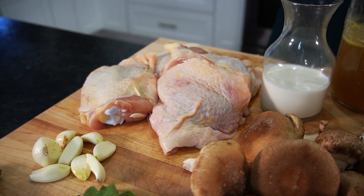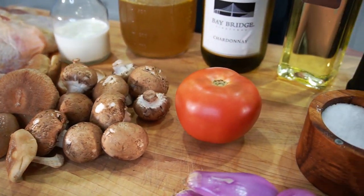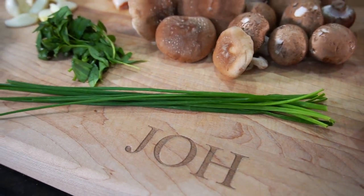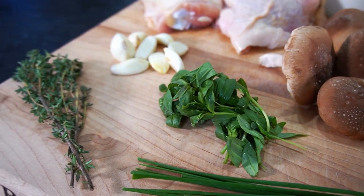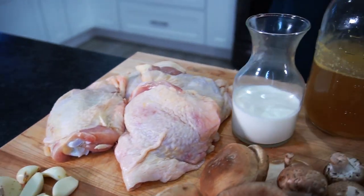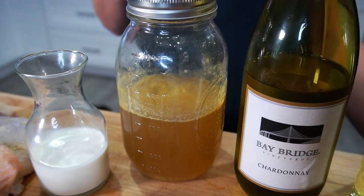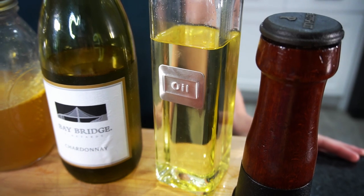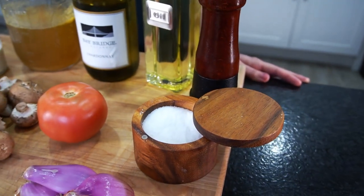We're going to be using 4 skin-on, bone-in chicken thighs, 8 ounces of mushrooms, 1 tomato, 4 shallots, 1 tablespoon of chives, 1 tablespoon of tarragon, a couple sprigs of thyme, 8 cloves of garlic, half a cup of cream, 2 cups of homemade chicken stock, half a cup of white wine, 2 tablespoons of canola oil, 3 tablespoons of butter, and salt and pepper.